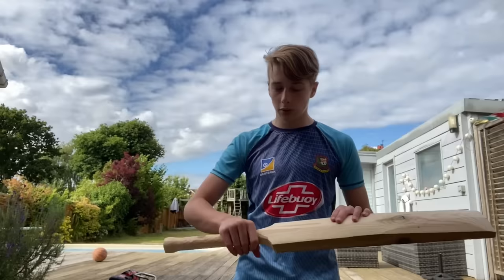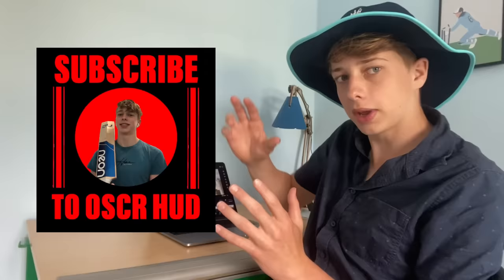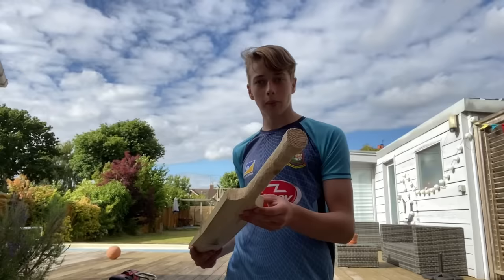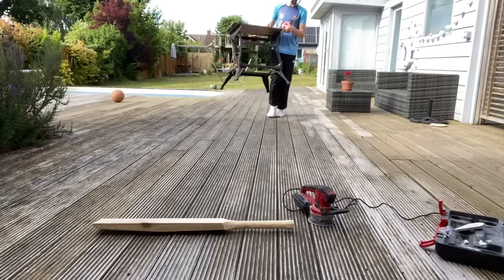I still need to sand it down — it's a bit rough — then apply some string and a grip. One thing I've missed is that I need to sticker the bat up. Here's a funny story about the stickers: I ended up having to spend over £20 because instead of just buying two or three stickers, which is all I needed, I had to buy 72 stickers of literally my own face. It's the stuff of nightmares. Anyway, safety first — let's get sanding.